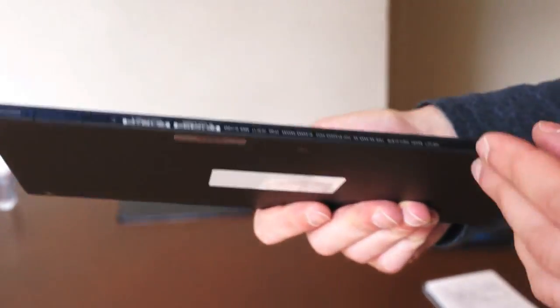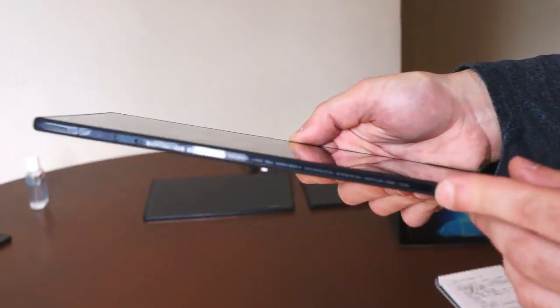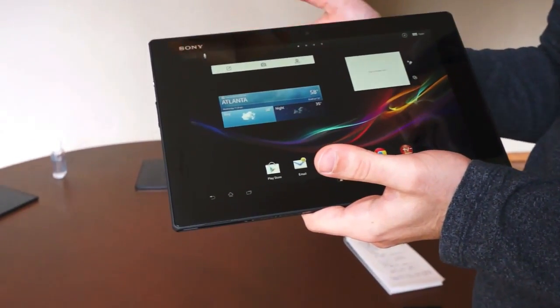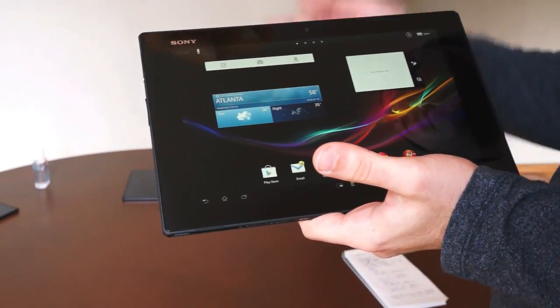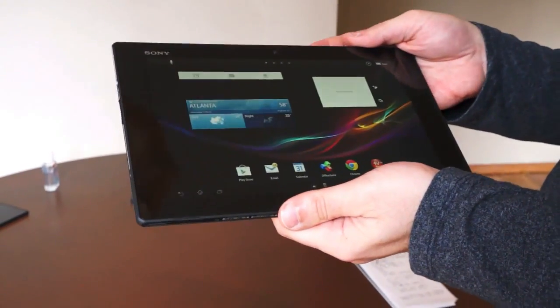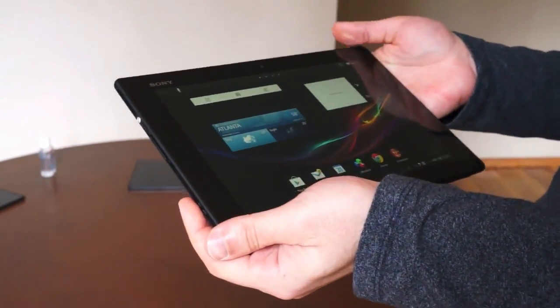The Xperia Tablet Z will come in two models at two price points: $499 for a black version with 16 gigabytes of storage, and $599 for the 32-gigabyte version, which comes in both black and white.